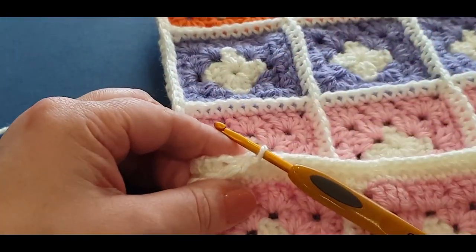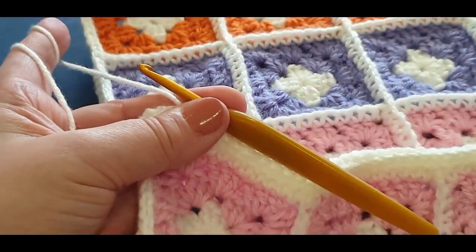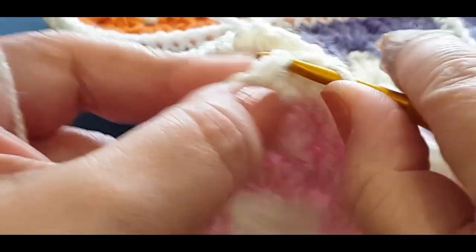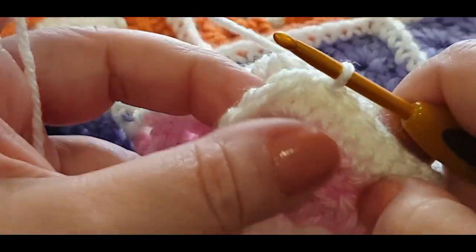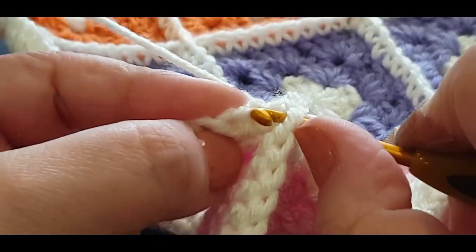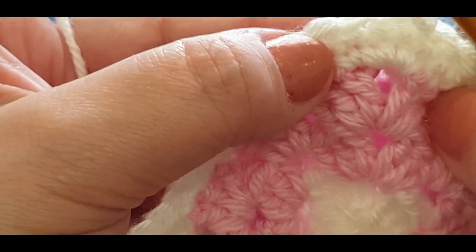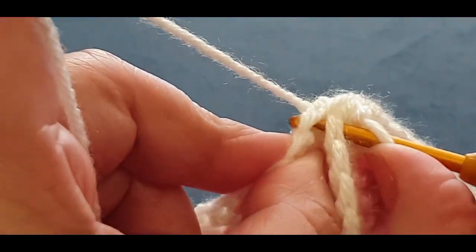Here we are at the end of the row. Take your stitch marker out — that's not where we want to be anyway. We want to go further into the next area. Slip stitch into the very next stitch — the one we had the stitch marker in. The next stitch might be a little bit tight because you may have weaved in ends there. Find the right stitch and pop your hook in — it can be a little tight.